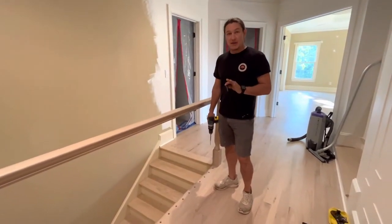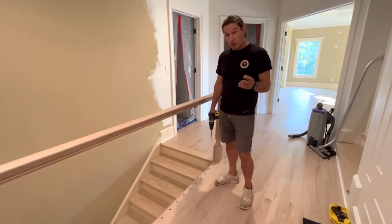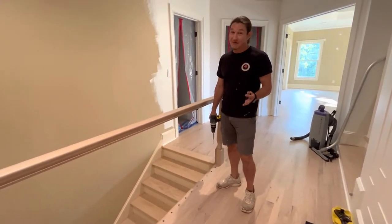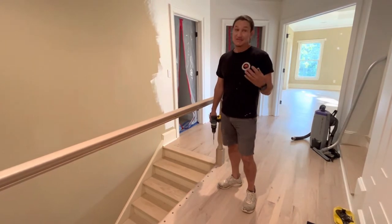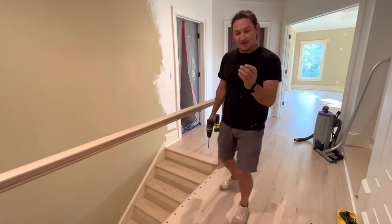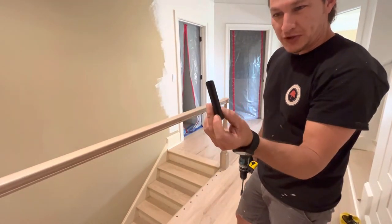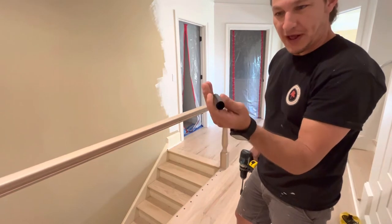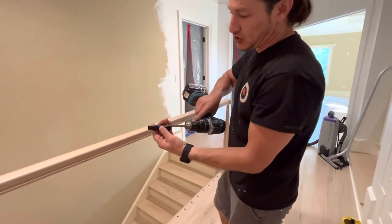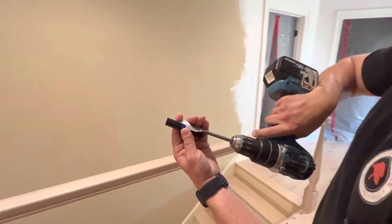A couple of tricky things about iron balusters is they come in different sizes. Even wooden balusters are typically three quarters of an inch. Iron balusters can be half an inch, five eighths, or eleven sixteenths. So it's important to know the size of your iron. This is a piece of the iron we're going to be putting in. These days they're all aluminum, tubular, circular balusters. What you want to do is look at the dimension of it. In this case, we were right at five eighths of an inch.